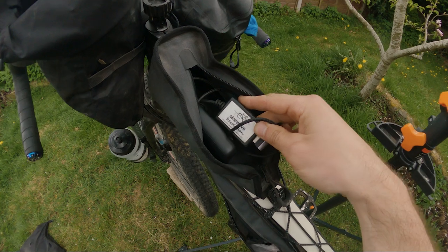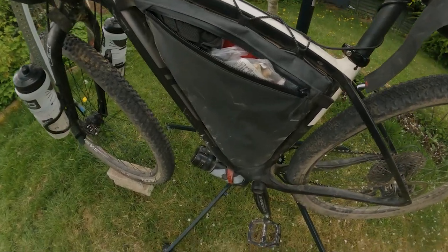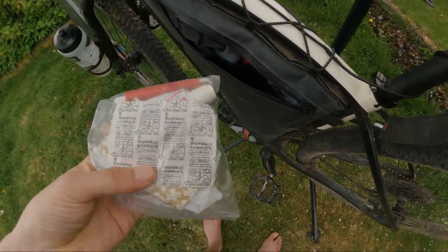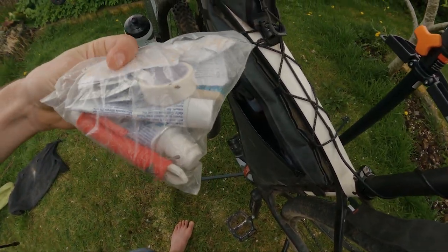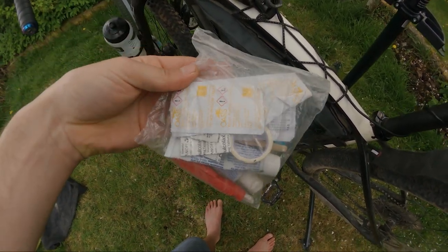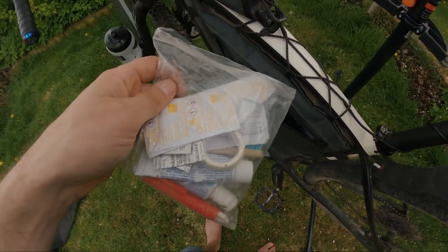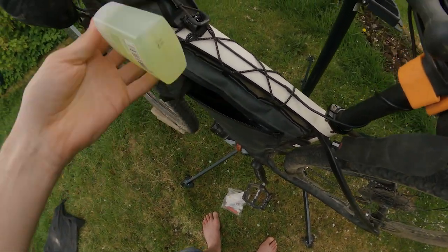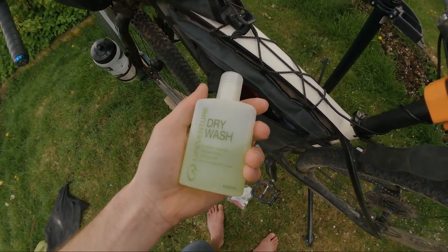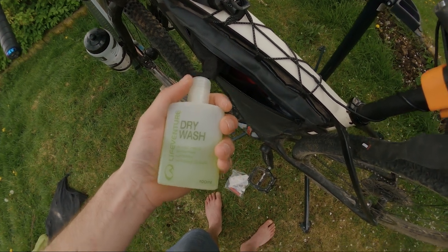In the top tube bag we've got my power bank, which is plugged into the Sine Wave Revolution. This is the frame bag — on one side we've got a first aid kit with plasters and stuff, a toothbrush, water purification tablets, a tick remover, and toothpaste. We've also got some dry wash, which keeps things fresh and will hopefully stop me getting a saddle sore.